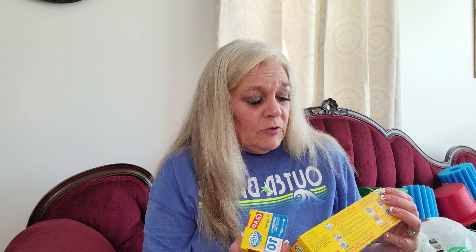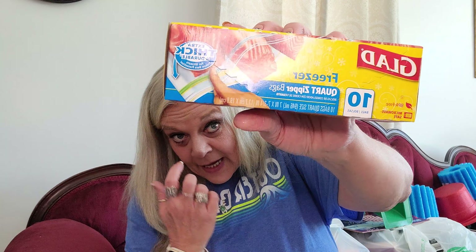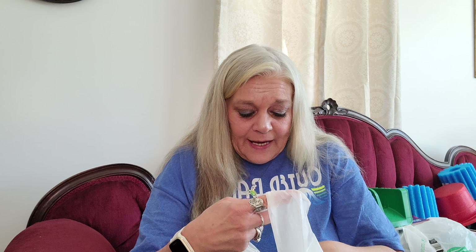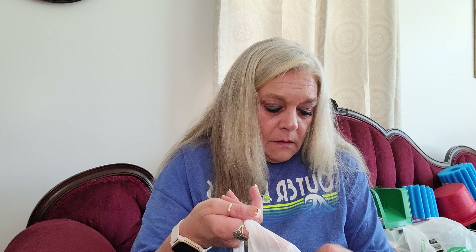I got my son some of the Glad bags - you get seven bags, normally you get five but this was a bonus one. You get the 13-gallon tall kitchen bags and they have the Febreze in them, for a dollar. I got them a scrub brush too. Then I got the Glad Zipper Sandwich Bags, 22 count for a dollar, and the freezer quart size. I like these because they're bigger than the sandwich bags, and when we have leftover meats from dinner we'll just throw them in there.